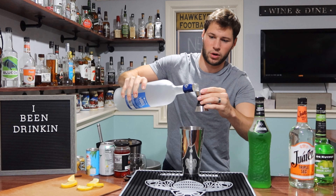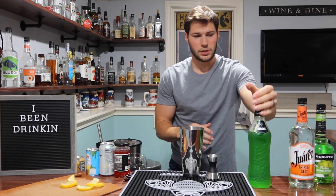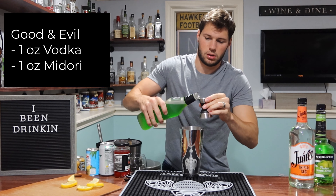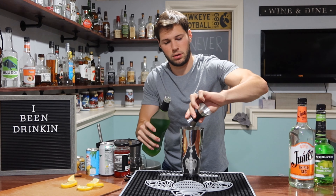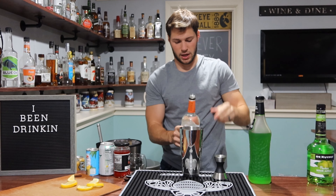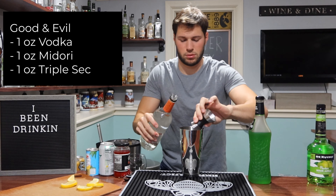This is a workout just holding this bottle. One ounce of vodka. And then I'm going to go one ounce of my Midori, or any other melon liqueur that you prefer. Next, I'm going to go with my triple sec, or any other kind of orange liqueur that you have. Nailed it.